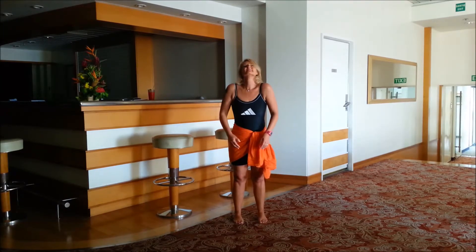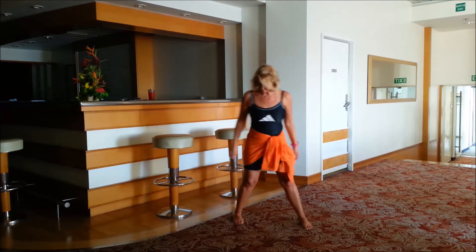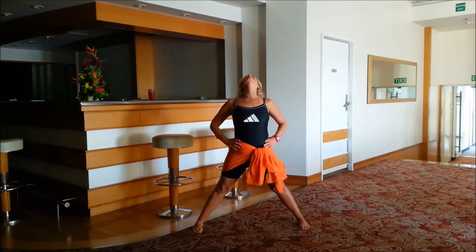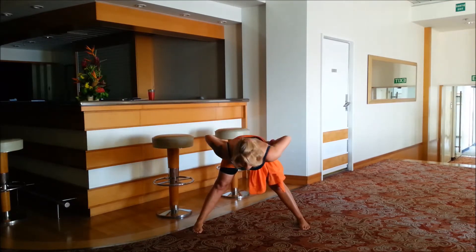And then forwards. Now coming into a wide forward bend — legs out straight, toes facing forwards, edges of the feet parallel, hands on the hips. Inhale, exhale come forwards, aiming to have the body parallel to the ground, or wherever you get to.